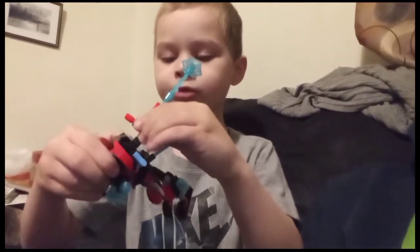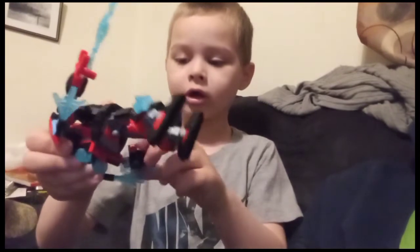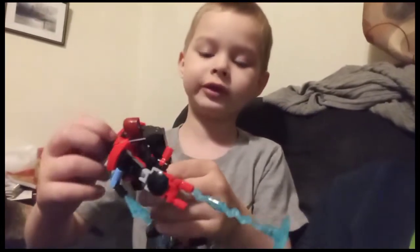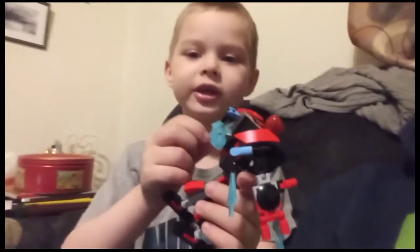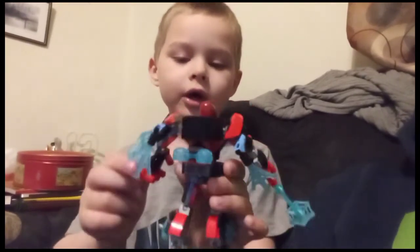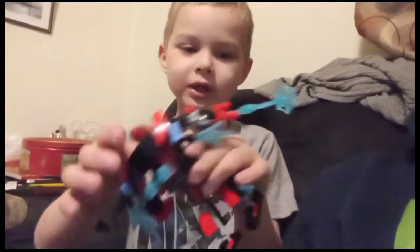The articulation is pretty good for the arms and legs. There's no head on this, but it is okay. I think he is supposed to fly with that, and I think this is supposed to be shielded, I don't know.